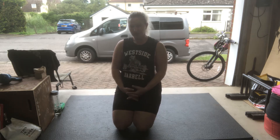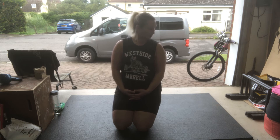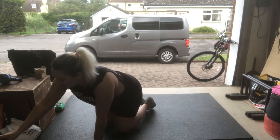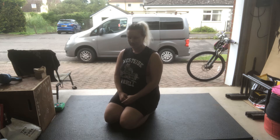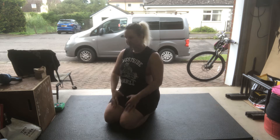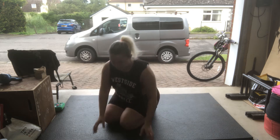If you struggle with hollow rocks — which you probably do, because they're quite hard, much harder than they sometimes look — don't be surprised. They're worth practicing and persevering with. They're a very transferable skill, and they are a skill. It's not just about whether your core is strong enough. When you get better at hollow rocks, they transfer directly to other gymnastic skills like handstands, and really to everything in CrossFit — your ability to switch your abs on and get global muscle recruitment through your whole body.